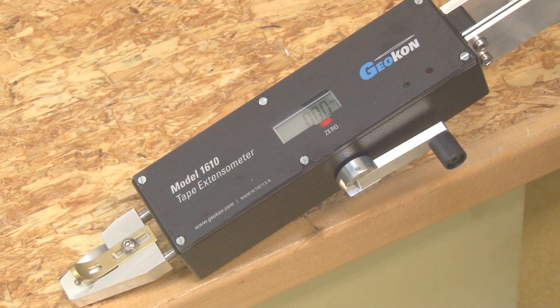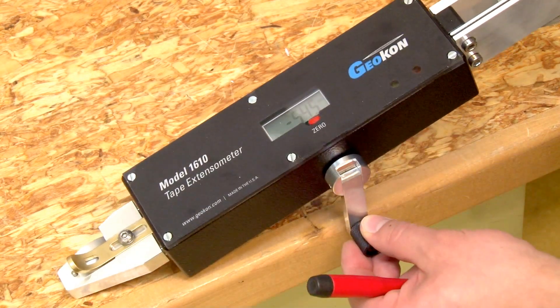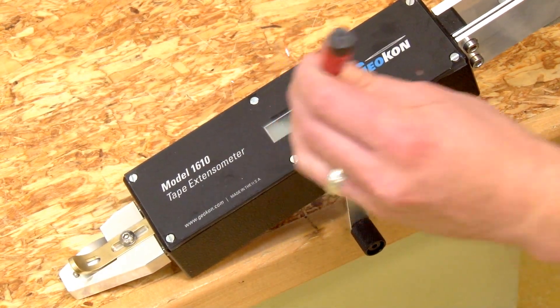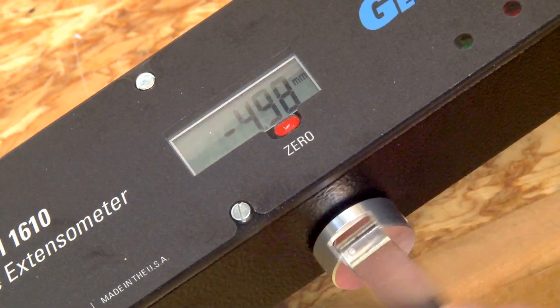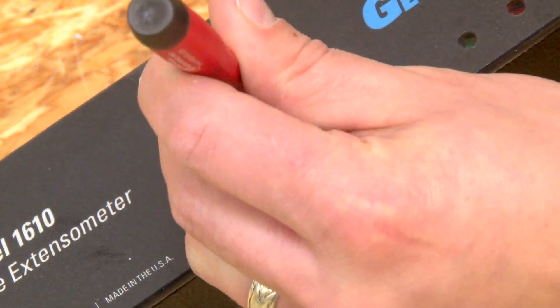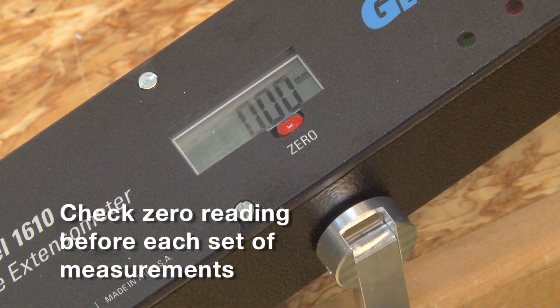Before starting any measurements, make sure the display reads zero millimeters or inches with the tensioning handle turned fully clockwise to its stop. If the gauge does not show zero, press the zero button located below the gauge readout window. It is important to periodically check the zero reading, especially at the start of each set of measurements.